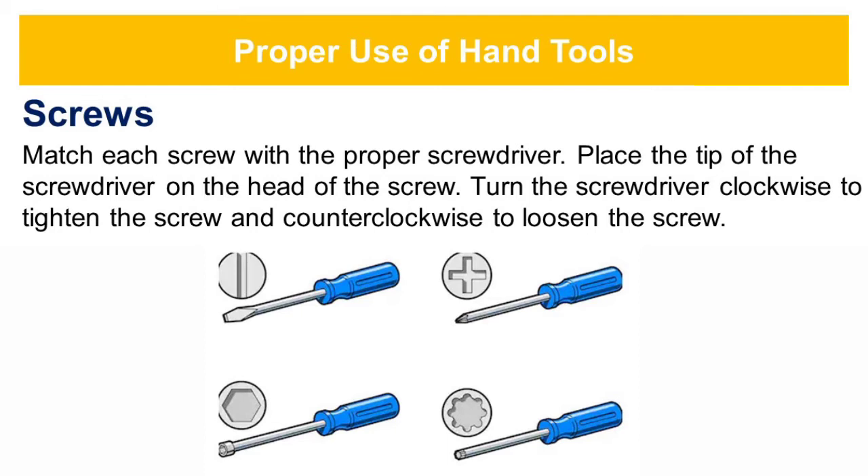Take note: screws can become stripped if you over-tighten them with a screwdriver. A stripped screw may get stuck in the screw hole or it may not tighten firmly. Discard stripped screws.